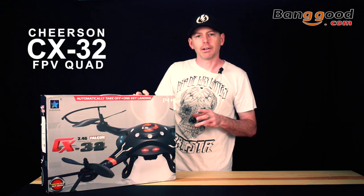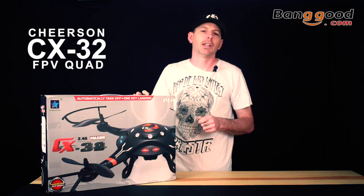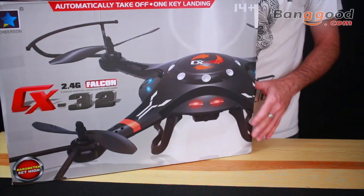There are four triple-A batteries that go in the monitor and four double-A batteries that go in the transmitter itself. Let's go ahead and open up this box and show you what's included.